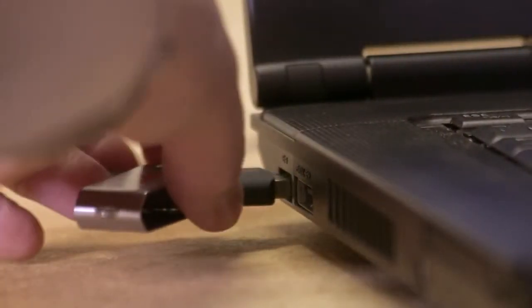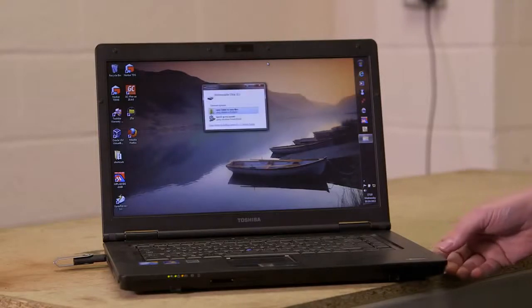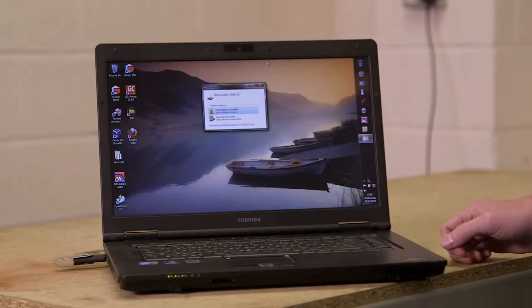Installing the supplied USB stick into your PC — on this machine I've actually got autoplay set up.